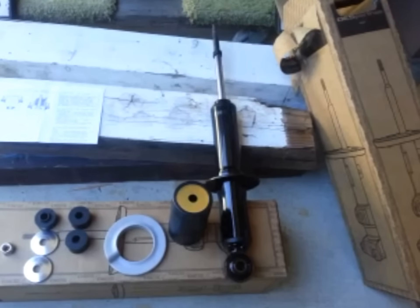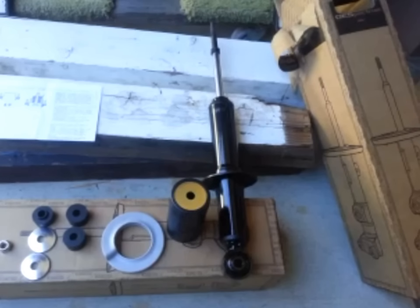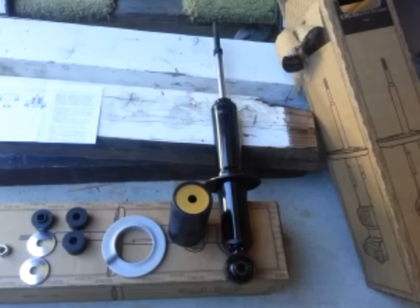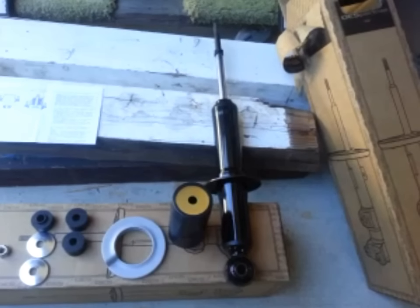2000 Toyota 4Runner front strut replacement. These were bought at Pep Boys of all places. Already did the rears, now I'm doing the front.